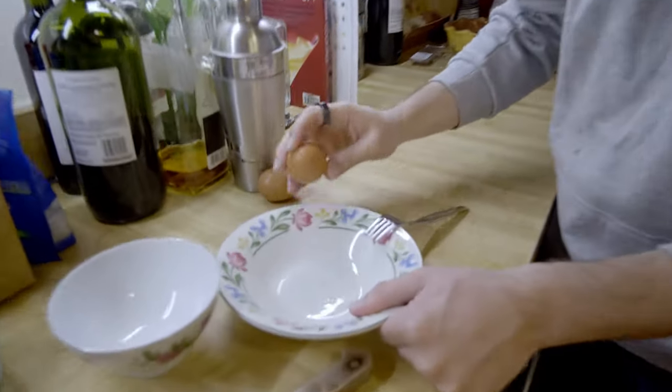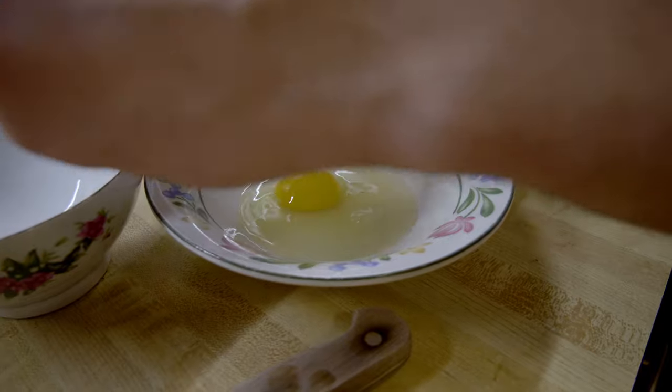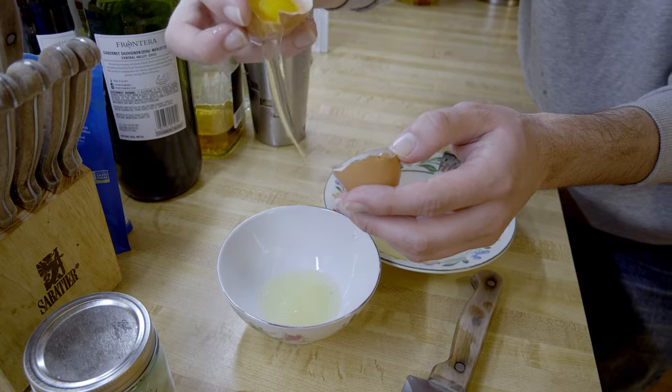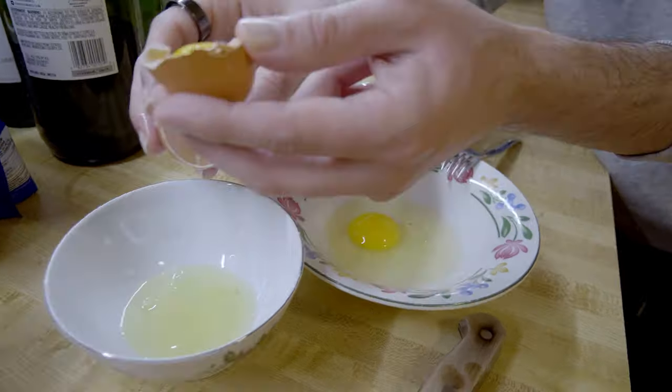Next step: we're going to crack some eggs. Got two eggs here. Typically what I like to do is for two servings, use one whole egg and just the yolk from the other one. So we'll crack that in, and this one — I just want to get rid of the egg whites. That'll make the sauce a little thicker with just the egg yolk.